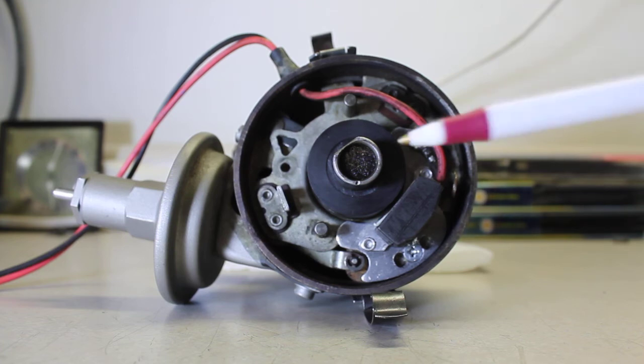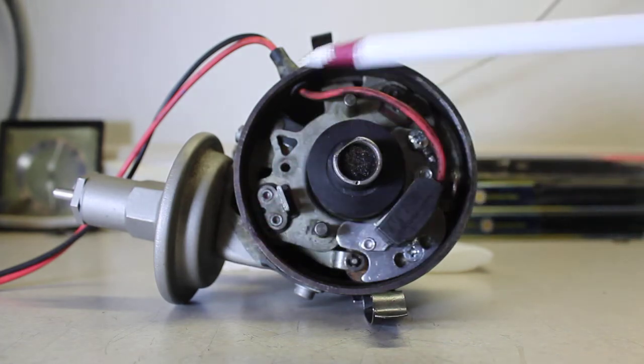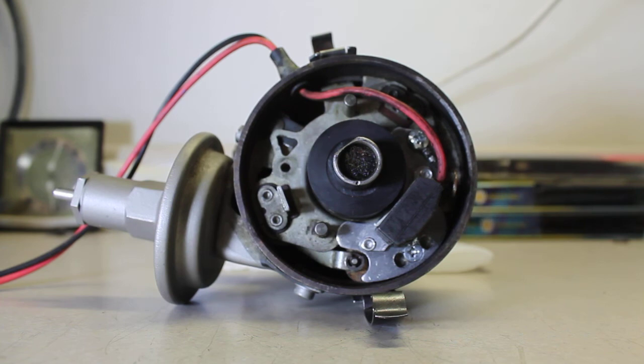The installation retards the timing — you need to advance the distributor. On a Chrysler, that means moving it clockwise when standing on the passenger side of the car facing the distributor, moving it to the right. On this particular one, it threw the timing way off — I'm talking something like 40 degrees.